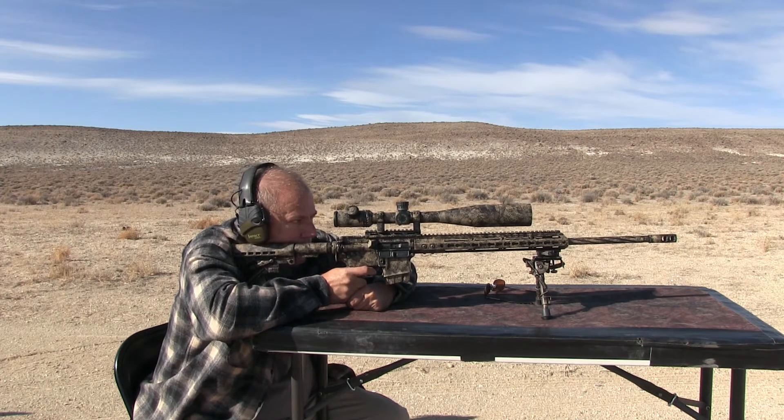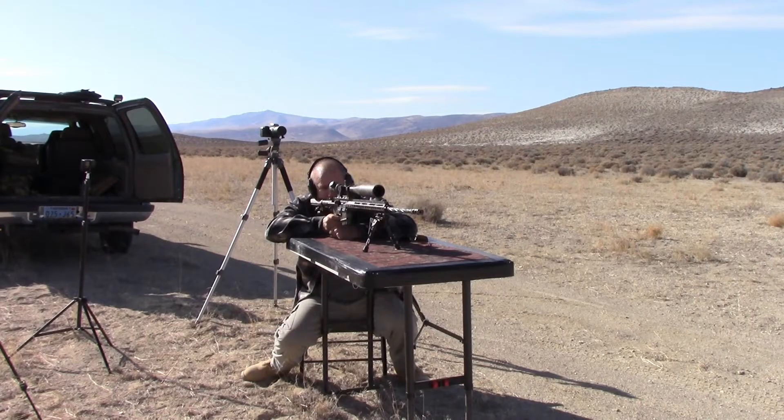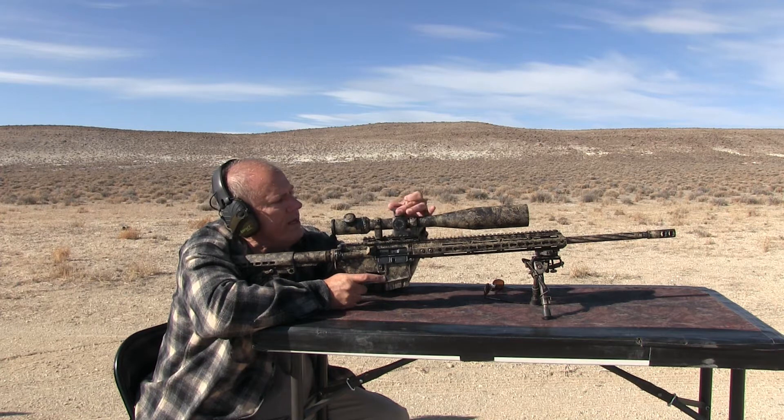So I'm up 30 MOA, the rifle is normally sighted at a hundred yards, so we'll see where this goes and then we'll adjust. I got a light breeze coming from the right, so I'm going to aim a little to the right. And that was way low and some left. So I'm going to come up some more, I'm going to come up another full rotation if I can.